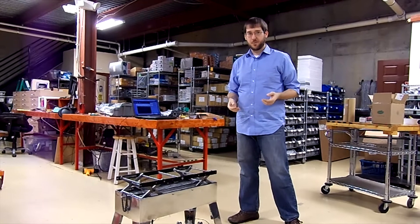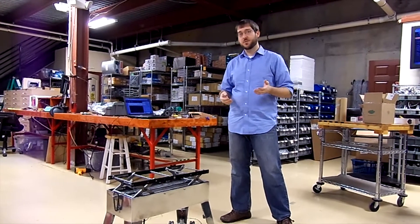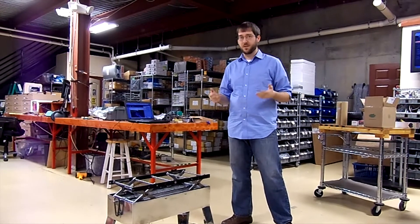Hi, my name is Jason from SuperDroid Robots. We do a substantial amount of custom engineering, and I'd like to show you a custom solution we designed using omnidirectional wheels that I demonstrated a few weeks ago.